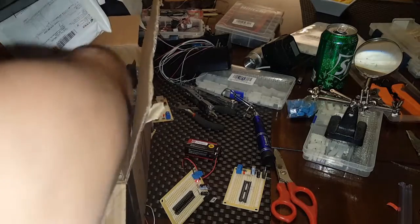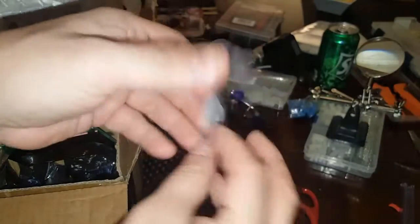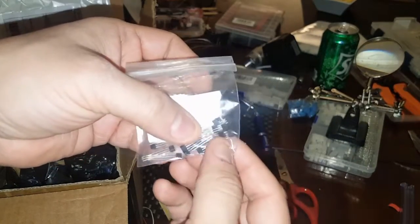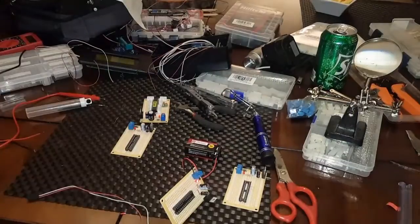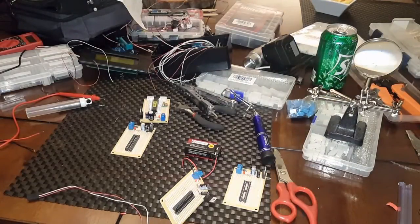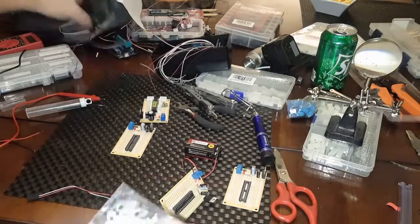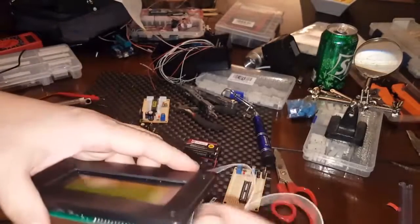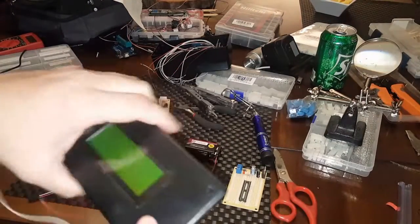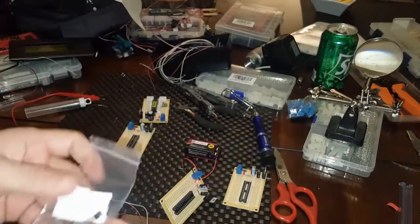Basically, this here is the hall effect sensor. They're really tiny. What it is — it's like a magnetic switch. I might use that to reset the Arduino without opening it up. I'll put a hall effect sensor somewhere on the side, then use a magnet to reboot the Arduino without opening it up. I'll show that in the schematic.